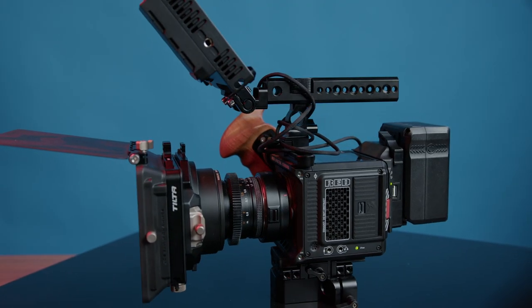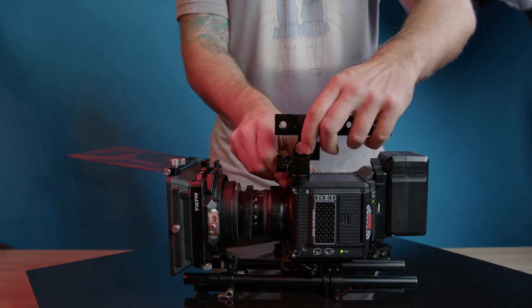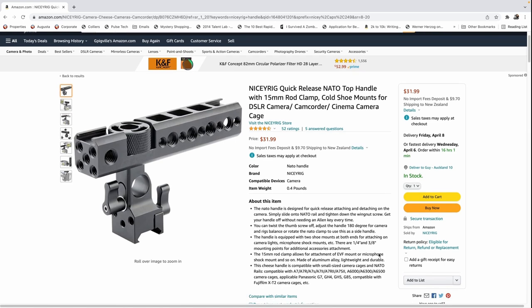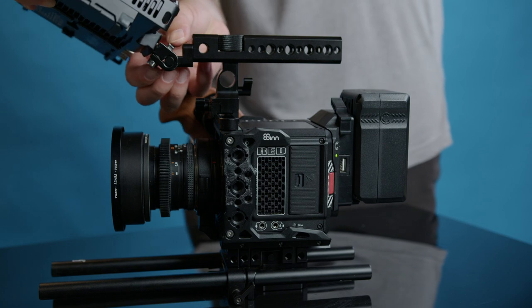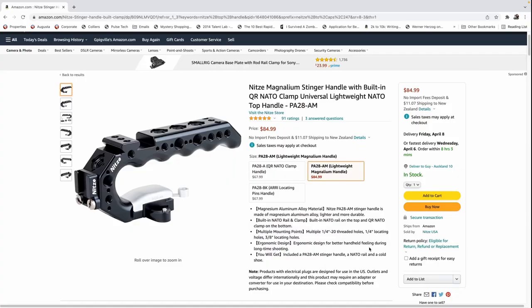To finish off the rig setup, you may want a top handle to attach your monitor, audio solutions, or just for another point of contact when filming run-and-gun. You'll need a NATO top handle — I'm currently using the Niceyrig quick release handle at $32. It has a hole to add a 15mm rod and plenty of places to attach a monitor. For run-and-gun I attach a SmallRig monitor mount to the front of the top handle. If you want to go a little more upmarket, the Niceyrig Stinger top handle at $85 provides a lot of mounting options and is very comfortable in the hand.